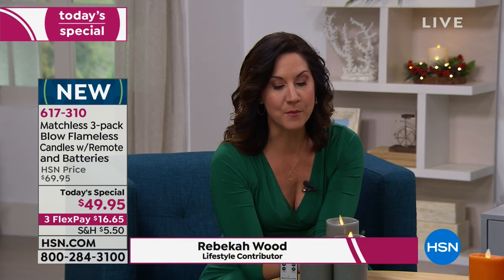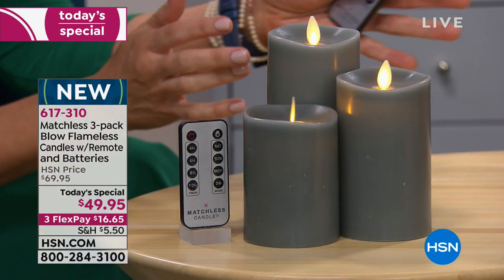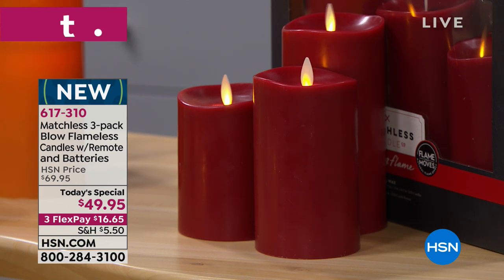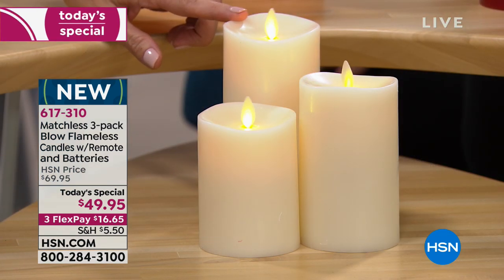They smell amazing — we didn't even mention that. They all have the most amazing scent. The gray, which you never really see in flameless candles, is stunning — it's fresh fig. The orange is a pumpkin spice; it smells just like you're baking a pumpkin pie. The red is cinnamon bark. These are beautiful not only right now for the holidays but throughout the entire year.